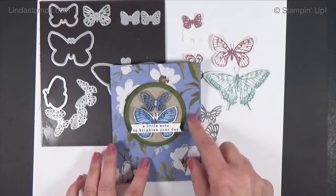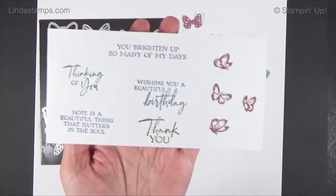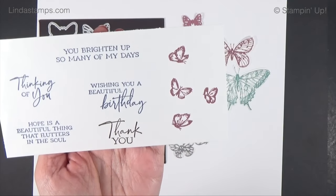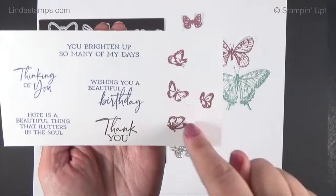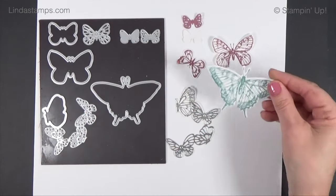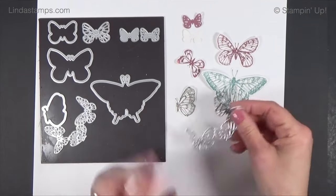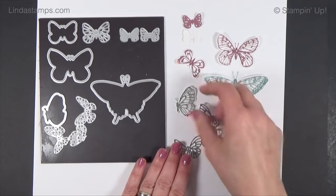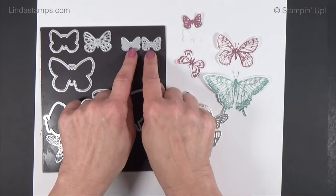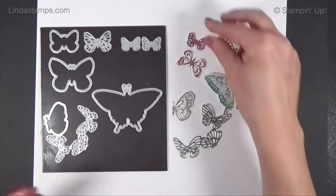The Sketched Butterflies stamp set has sentiments like: 'Thinking of You,' 'Hope is a Beautiful Thing That Flutters in the Soul,' 'You Brighten Up Many of My Days,' 'Wishing You a Beautiful Birthday,' and 'Thank You.' There are also large sketchy butterfly stamps that get cut out with matching dies — some are hooked together, which you can cut apart, and others layer together in pairs.